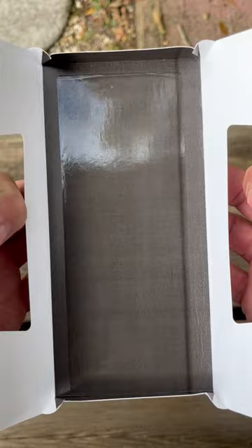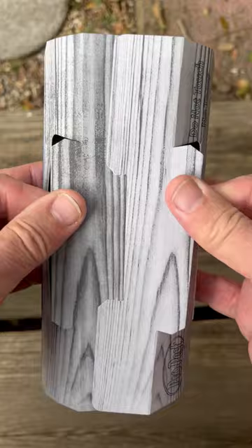On the inside, the release paper has been removed because this device is ready to go at a job site. Remember, you have ramps on all four sides.